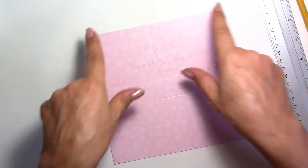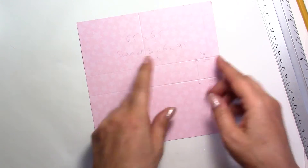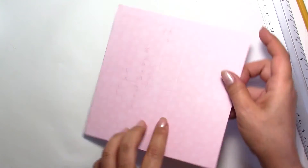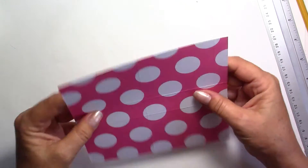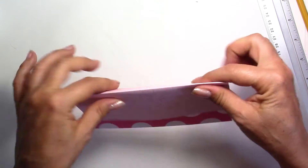So again, your paper is 6 and a half by 6 and a half. First big score lines at 3 and 6 inches — you're left with about half an inch. Then you turn it just once and score at 2 and three quarters and 3 and three quarters. We're going to do our marks here. My big polka dots are going to be on the inside.